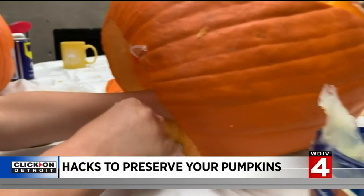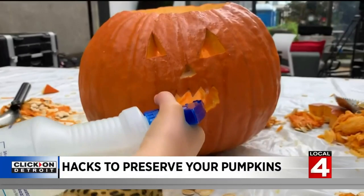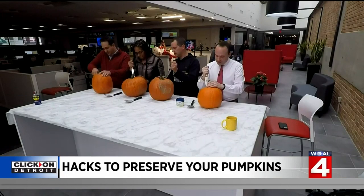The first hack: lather your pumpkin's insides with petroleum jelly. Hack number two: coat it with WD-40. And third, try a bleach and water combination sprayed inside the pumpkin.